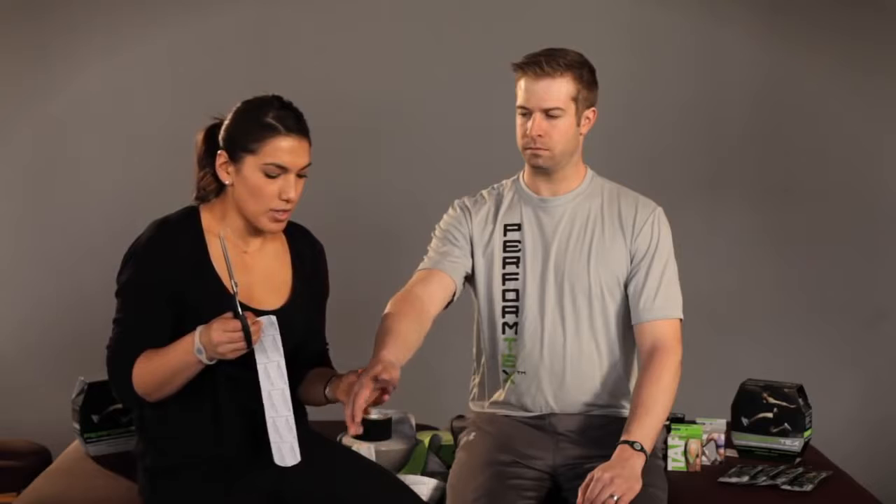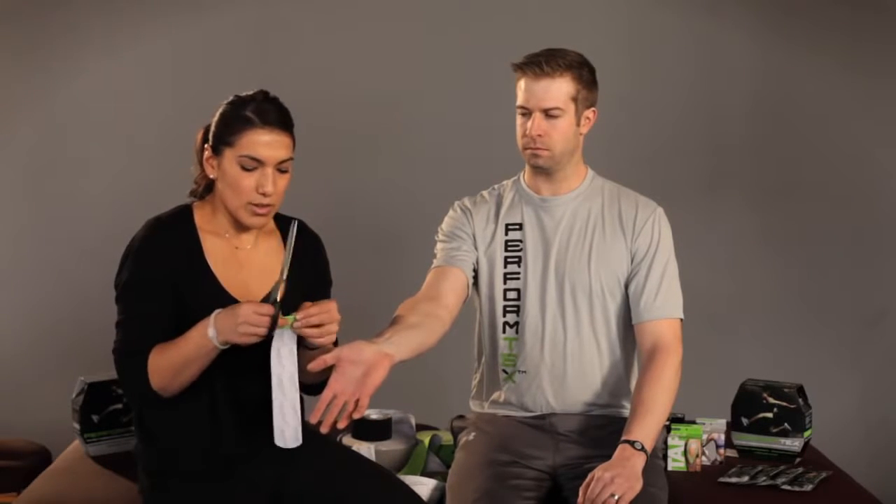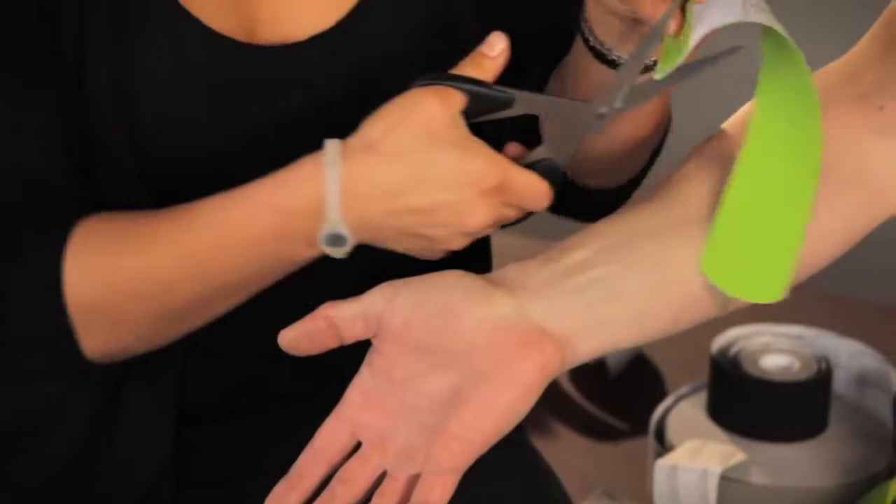For the long strip for the inside of the wrist, I'm going to cut two little holes. I'm going to use a V cut.